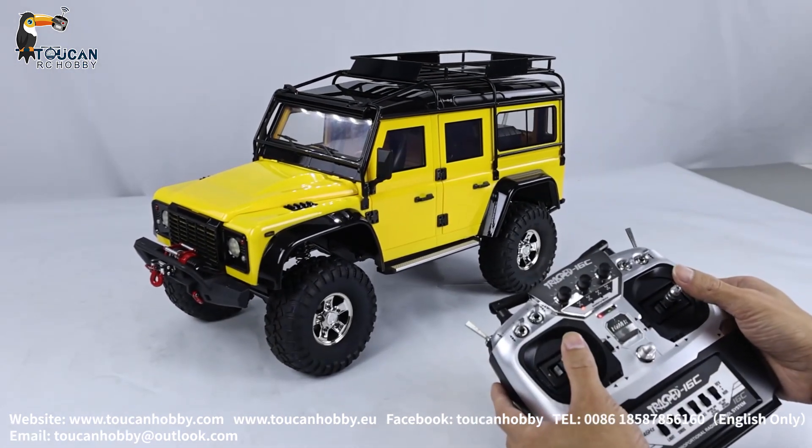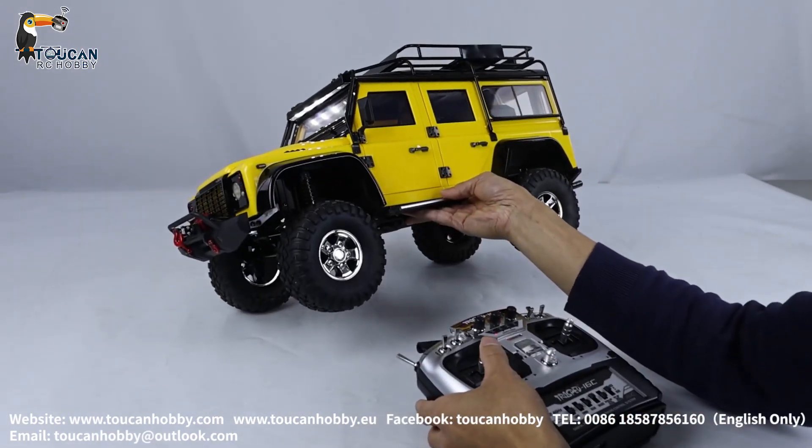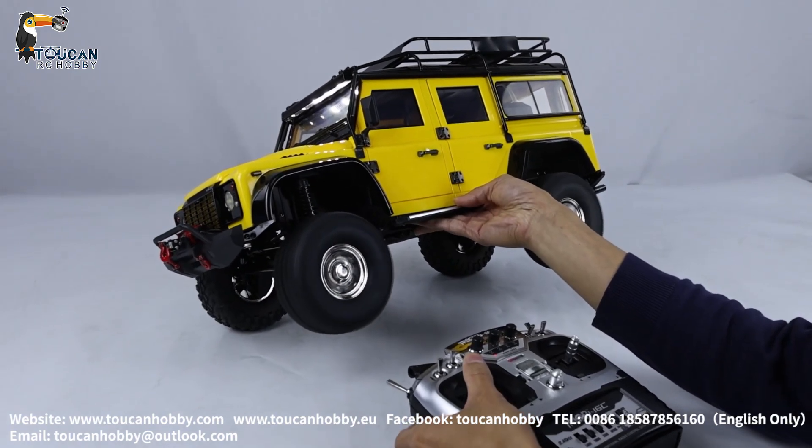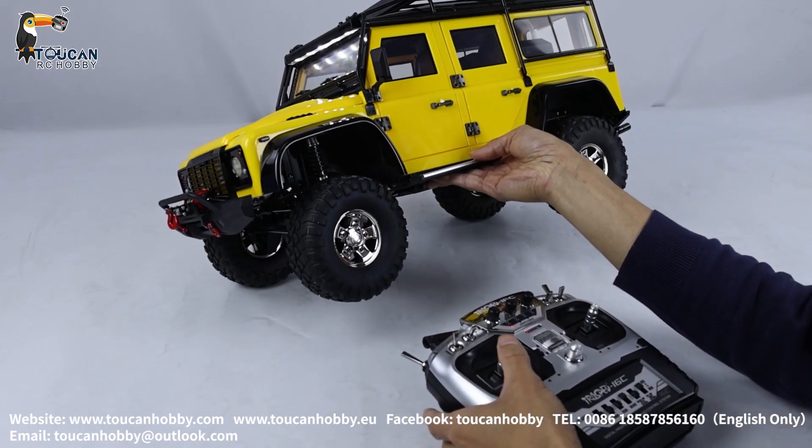So, high speed — we can lift up to see the differential and drive fast. Neutral. Low speed.